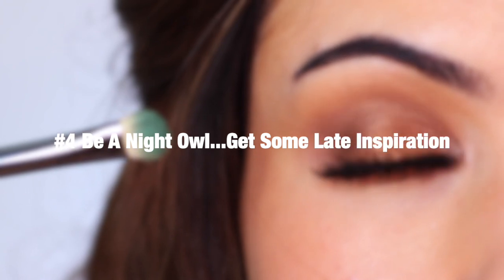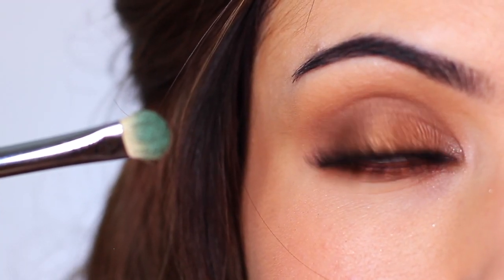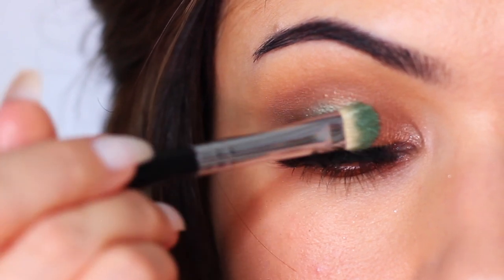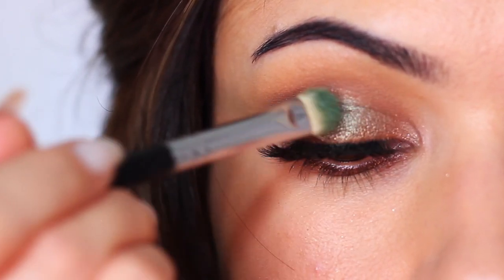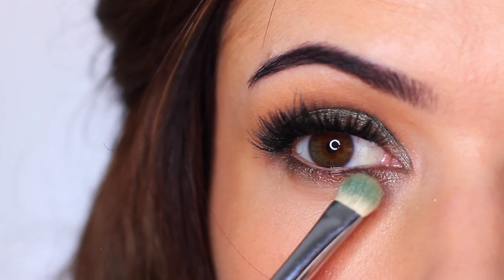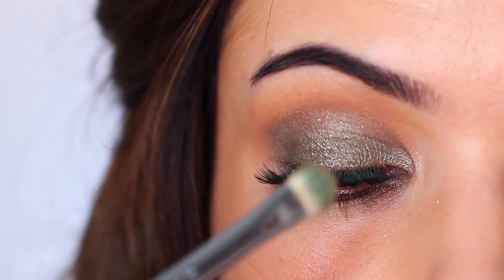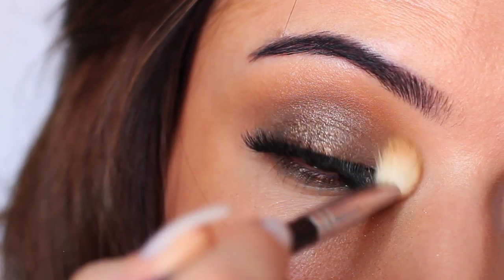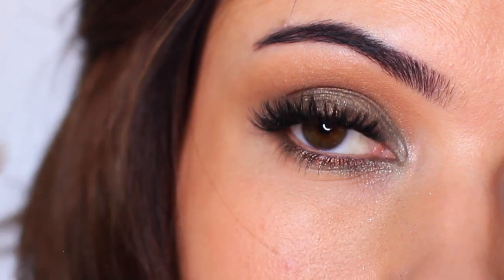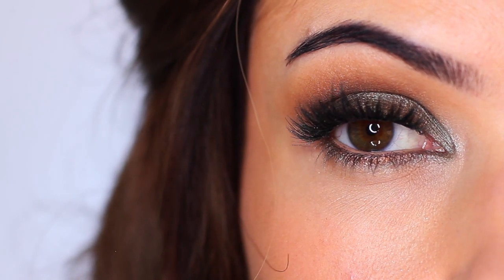Tip number four: be a night owl and get some light inspiration. If there's a shadow texture or shade that's out of your comfort zone, before you go to bed and remove your makeup, apply that shadow over what you already have on your eye. I get really inspired at night, and grabbing a shadow I'm afraid of and applying it over everything I've already done — without worrying about wearing it all day — is really freeing. Since the framework is already done, you get to see how the shadow works for you. You might find a shade you love that you were just always afraid to try.